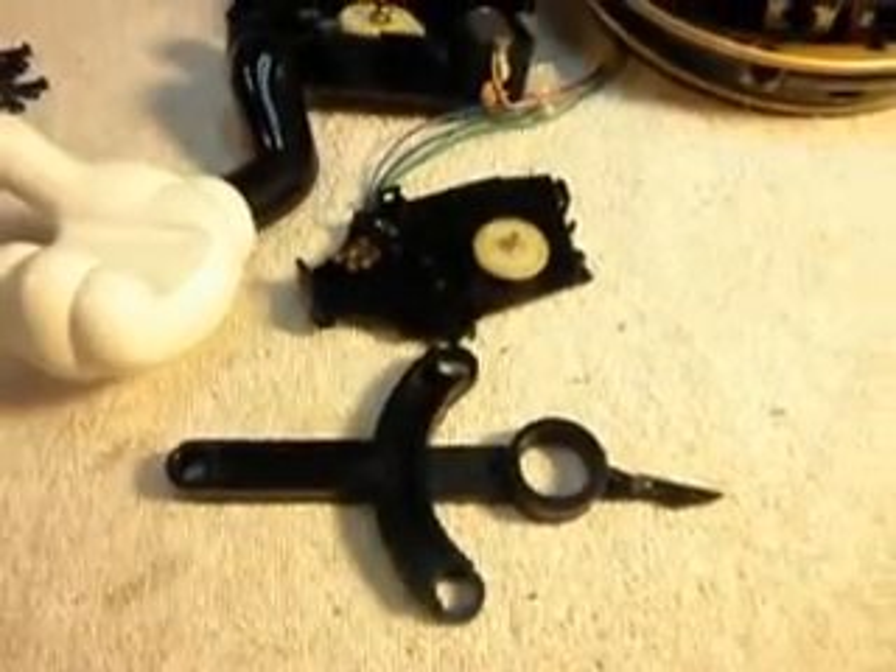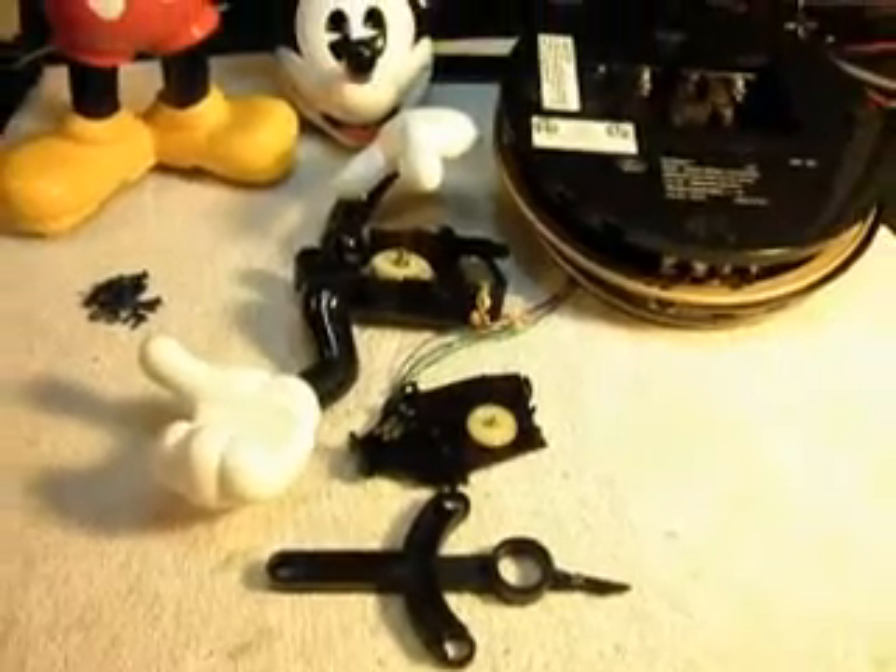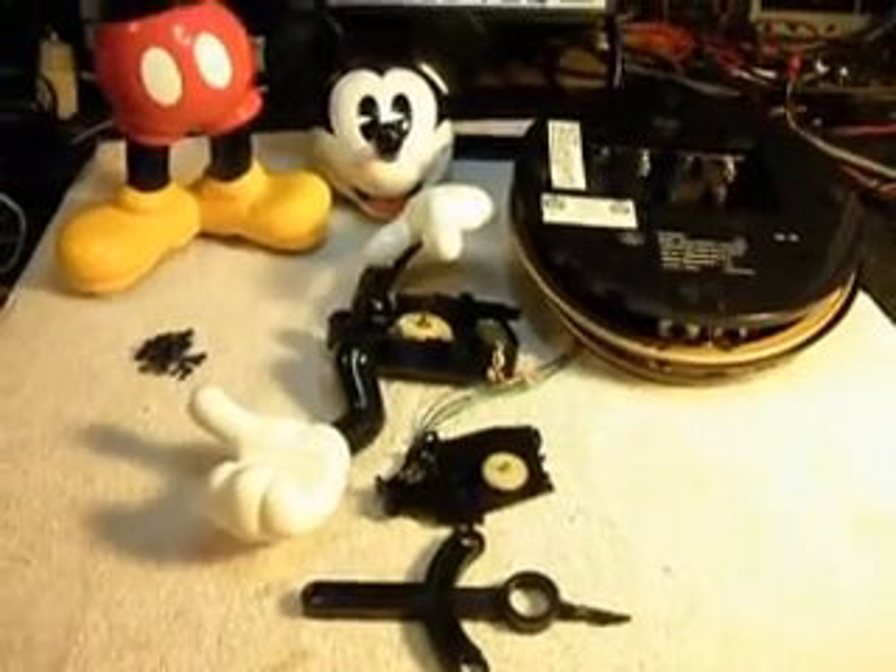Sometimes kids will get rough with these and they'll break them. It just depends. But under normal use, it shouldn't be a problem.